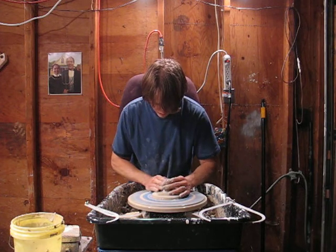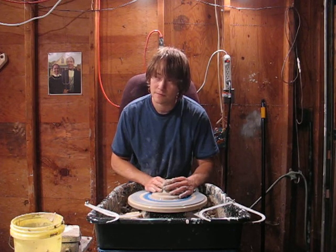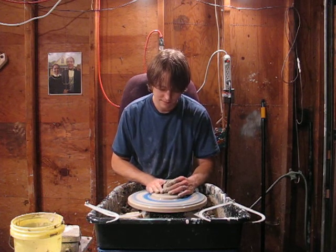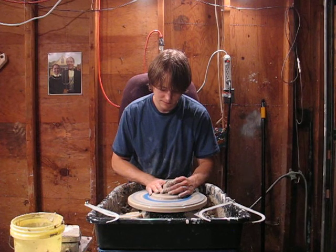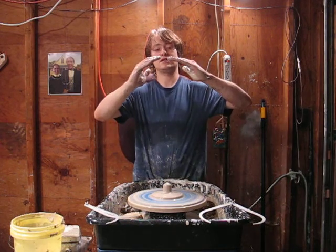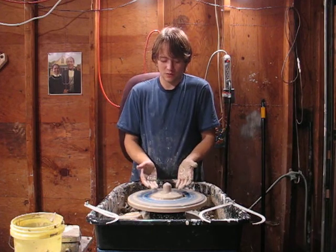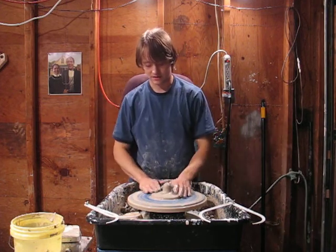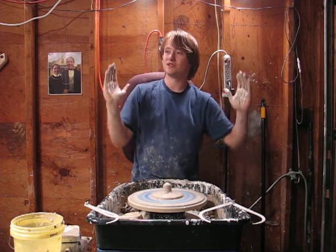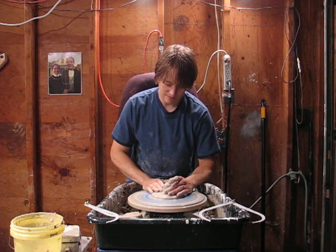I like how the lid sits down inside the pot so it doesn't wobble off when you're moving the pot around or trying to pick it up. A lot of lids are top-heavy, but this one has most of the weight down low and sits flat across. Sometimes dome shapes are nice because they continue an outer curve, but that's kind of why I like this shape — it's a really functional shape.